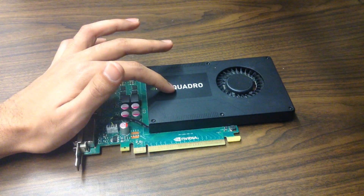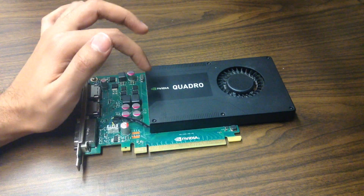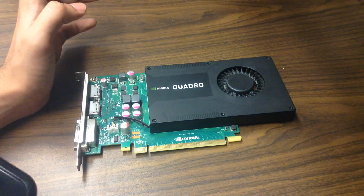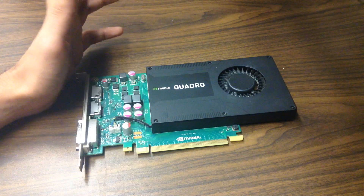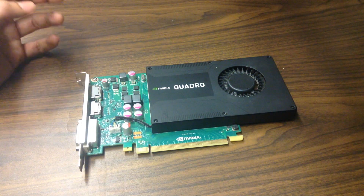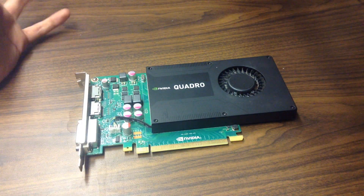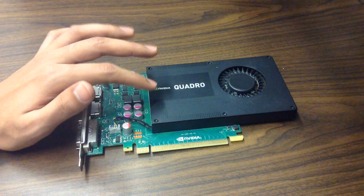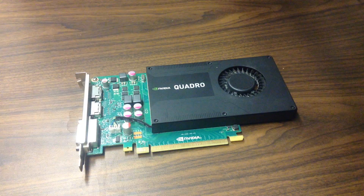For today's video I have an Nvidia Quadro K2000, and this was a really good find — I was really pleased with it. This was an almost $500 card back when it was released, around 2013 or 2014. It's a professional-grade card, but you can also game on it. It's got two gigs of GDDR5 RAM, so it's a good gaming card as well, though it's more inclined toward professional use. This is the kind of card you'd find inside a Dell workstation.